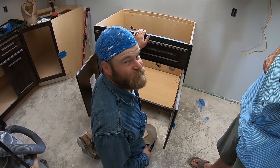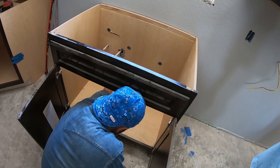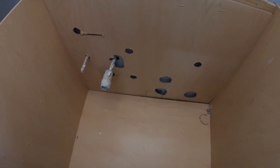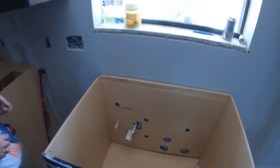We cut a couple holes in the back panel here to get the hot water, cold water, and drain in — and I think we nailed it. Hey, first try every time! 60% of the time, it works every time.